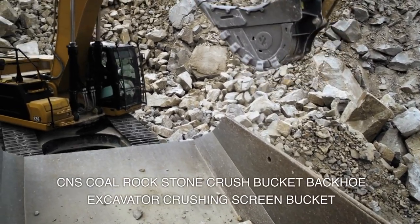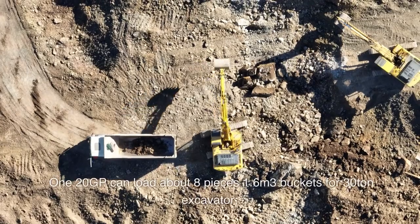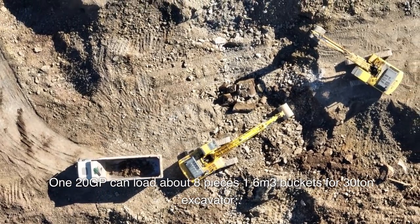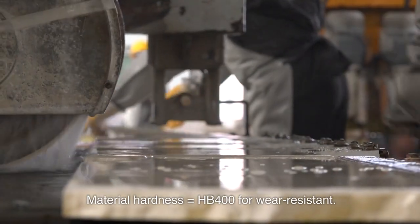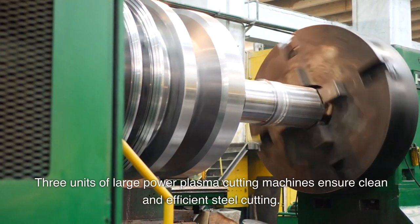CNS coal, rock, stone crush bucket — a backhoe excavator crushing screen bucket. The 120 GP model can load about eight pieces, 1.6 cubic meters per bucket, designed for 30-ton excavators. Material hardness equals HB 400 for wear resistance.